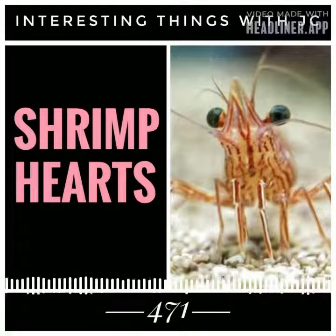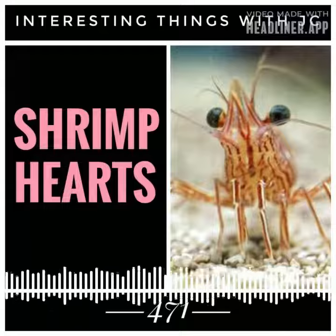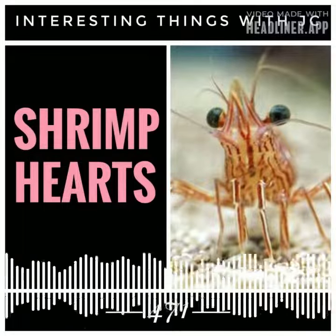The heart of a shrimp is on its head. However, if we consider the precise anatomy of a shrimp, its heart is located on the thorax, just below the head.